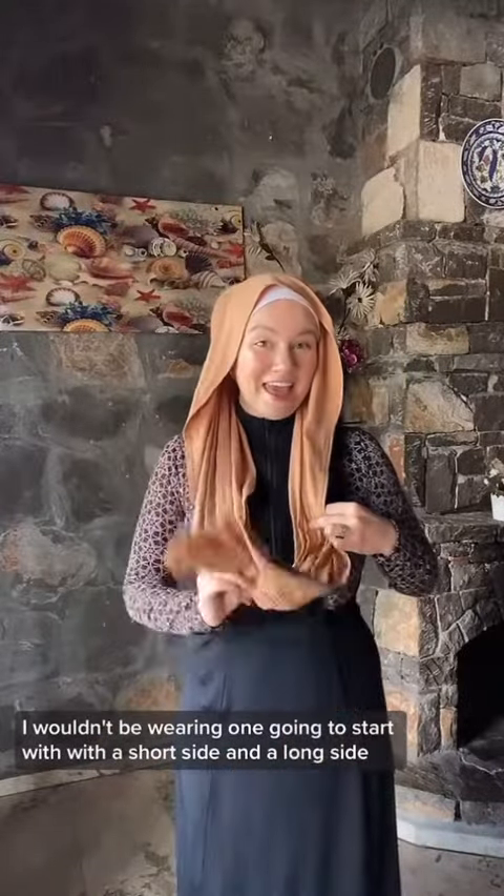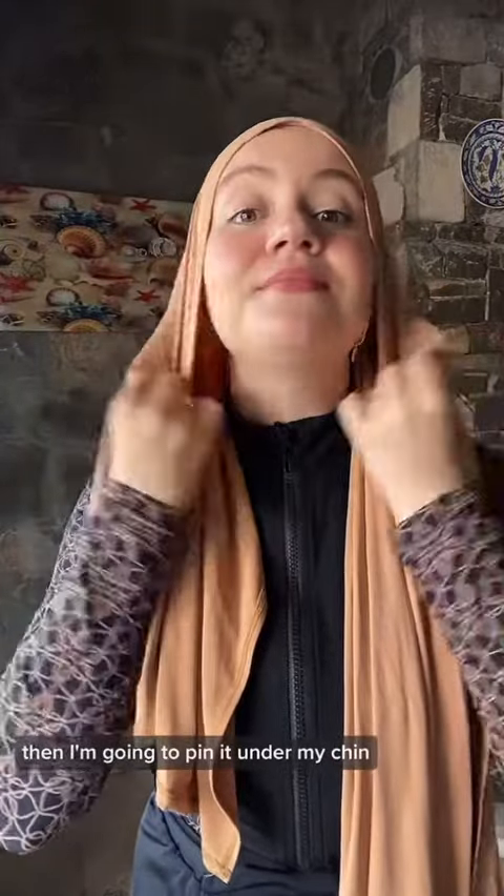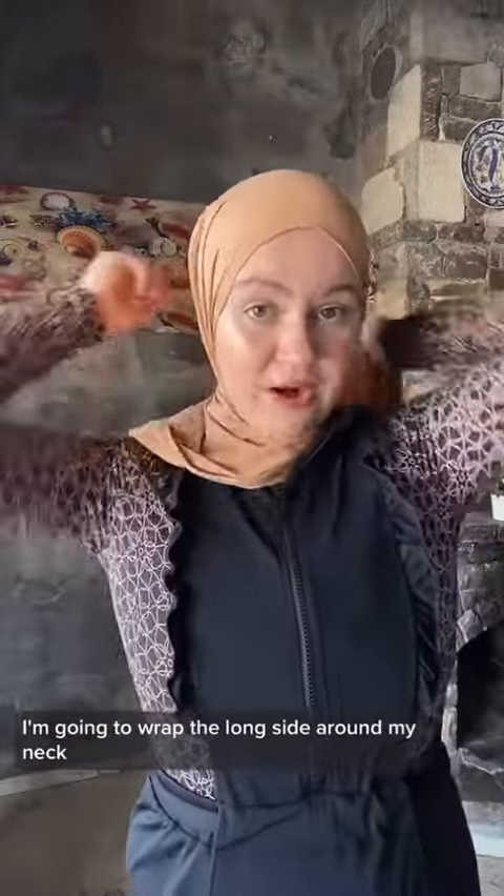I'm going to start with a short side and a long side, then pin it under my chin. The hijab is very stretchy, so it takes the shape of your face. I'm just tucking the short side into my swimsuit, then going to zip it up.